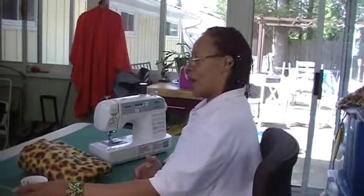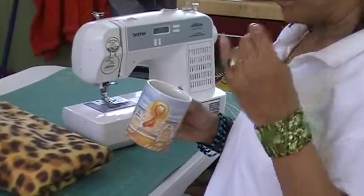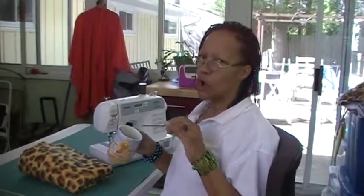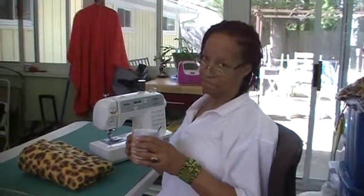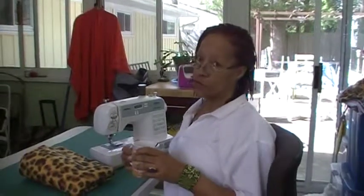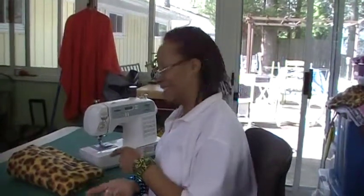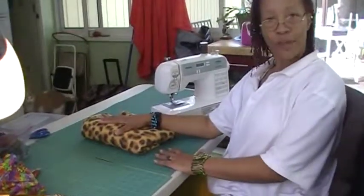All right, that was a nice break. That was great coffee — I happen to live with a barista who makes great coffee and she spoils us. No donuts but I'm still hungry, so I'm going to be thinking about food while we do it. But here we are with the folded fabric, the way we left it.